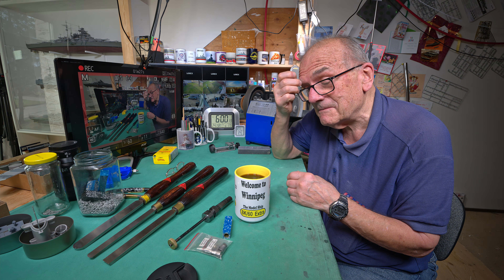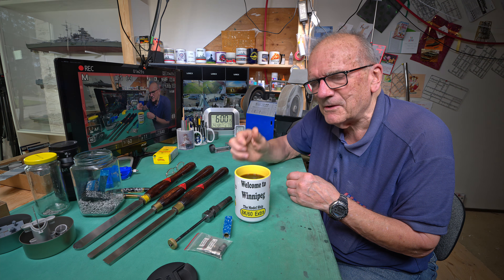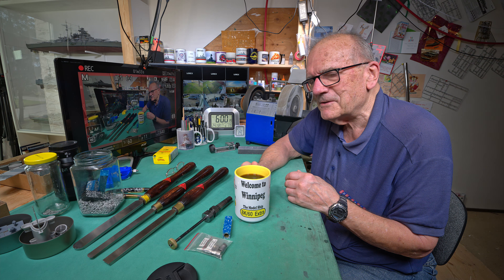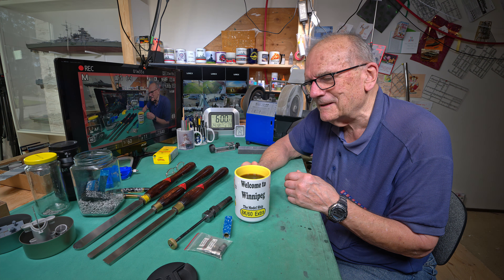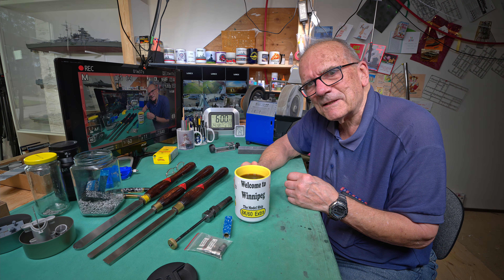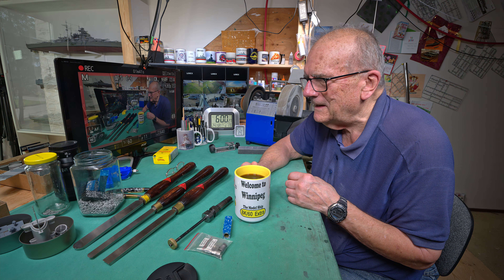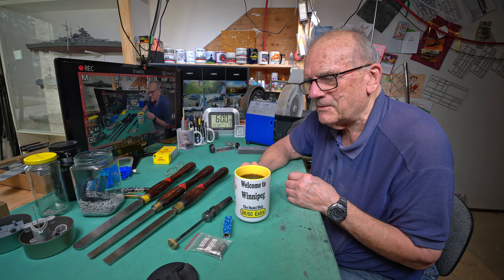This is my second go at this. The first go I realized I didn't have the lights adjusted right, and I was sort of sitting here in the dark. I'm the most important thing at the model table — no, I'm not really. I think the model ship is the most important thing.